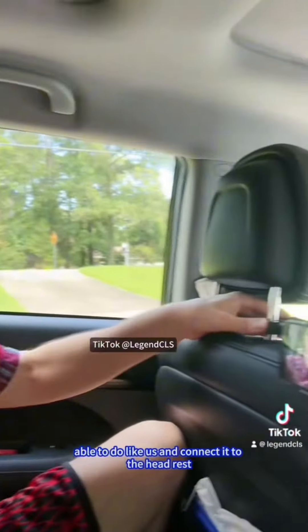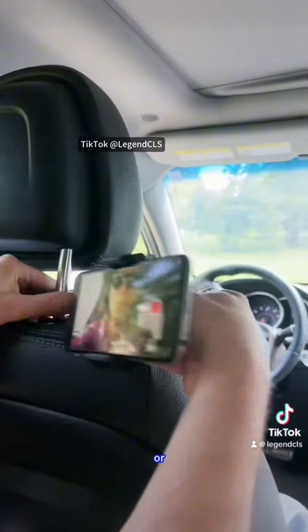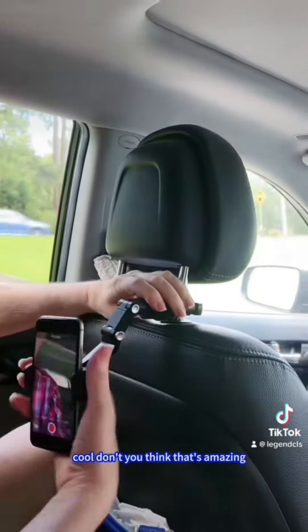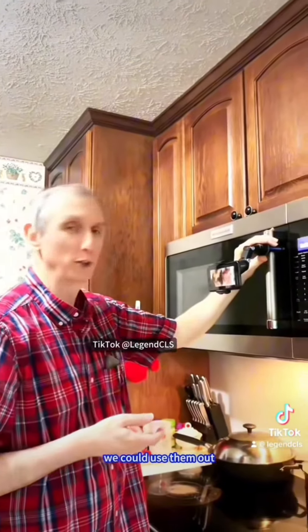The possibilities are only limited by your imagination. If you need hands-free access in the back seat, you might be able to do like us and connect it to the headrest. Or even this way. Cool. Don't you think that's amazing? We even started looking around the house at different places we could use them.